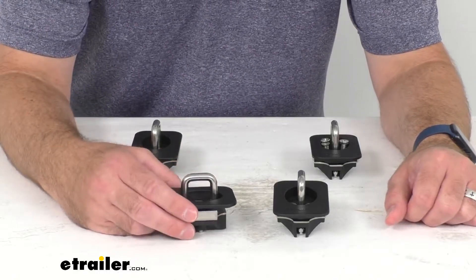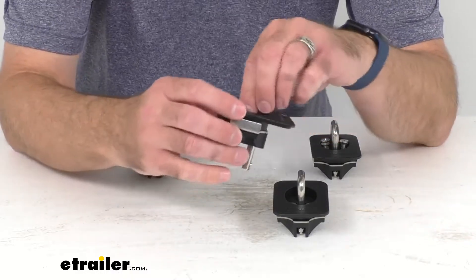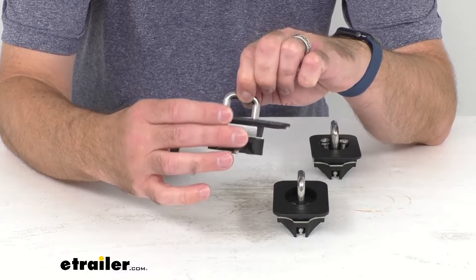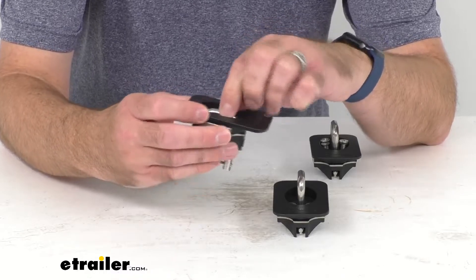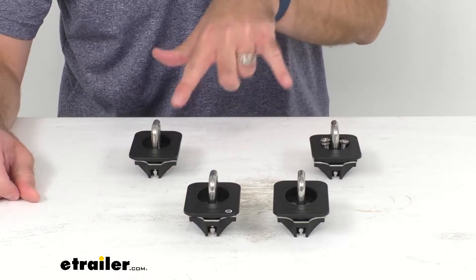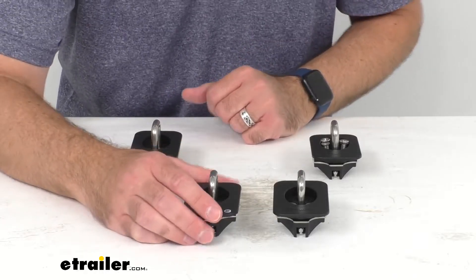These heavy-duty anchors attach to your truck bed stake pockets and give you tie-down points to secure your load. They work with S-hook and J-hook connections on your straps, and you receive a set of two for your rear stake pockets and another set of two for your front or middle stake pockets.